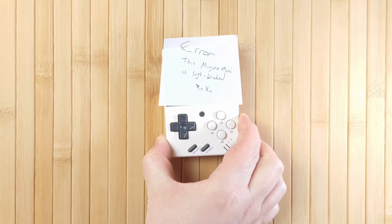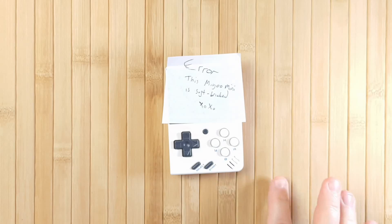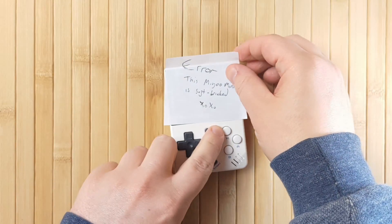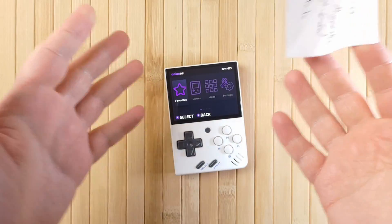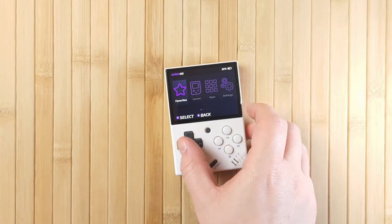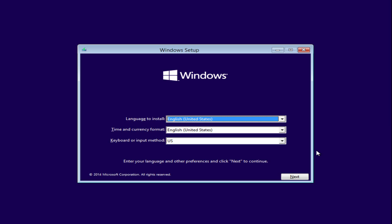There are two definitions of brick. A soft brick is when the device shows some sign of life, such as powering on and showing an error screen. Soft-bricked devices can generally be recovered or fixed. A typical example might be a computer that turns on but has a problem booting into Windows — you might recover this by running the Windows OS repair or reinstalling Windows altogether. Once you do that, the computer works fine, so it wasn't completely bricked.